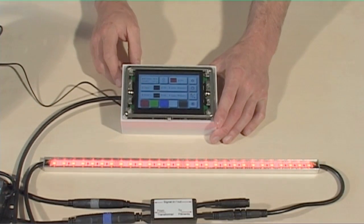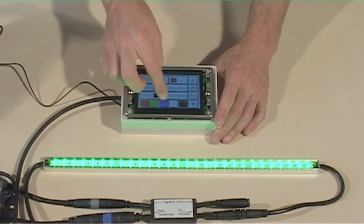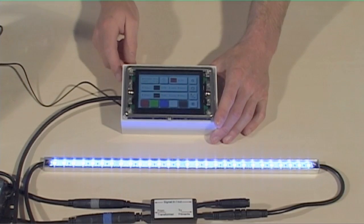Once the power is turned on to the transformer and the colour touch screen is plugged in, the strips will illuminate. The last RGB bar should have a four-pin end cap fitted.